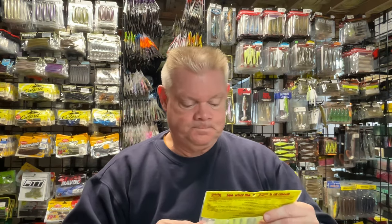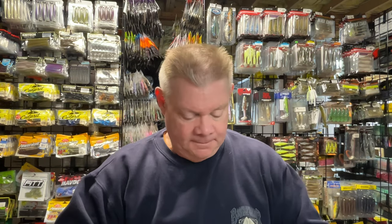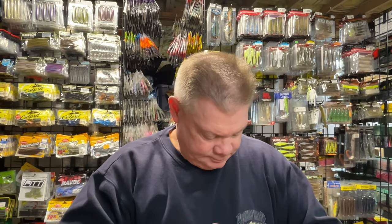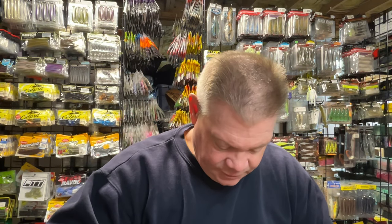I also grabbed a couple more of the Baby Rage Menace Grubs in the Sexy Shad 2.0 color. As I said in my other video, I like to throw this on my open-water Sniper Jigs — the Beast Coast ones. I thought the Sexy Shad 2.0 color looked pretty cool. Even if I'm throwing my regular white jigs in the summertime, this would be a nice trailer for that too, with that chartreuse and that silver flake in the Sexy Shad color.